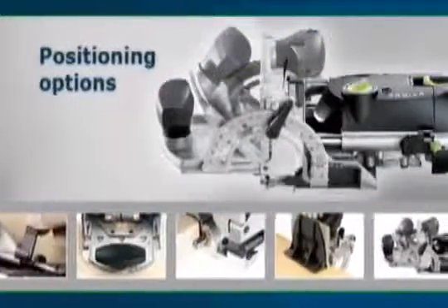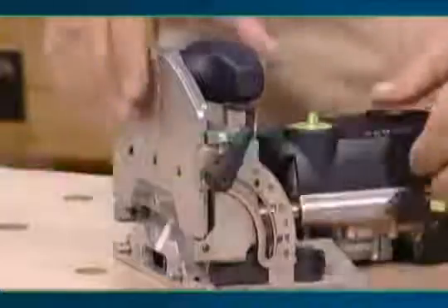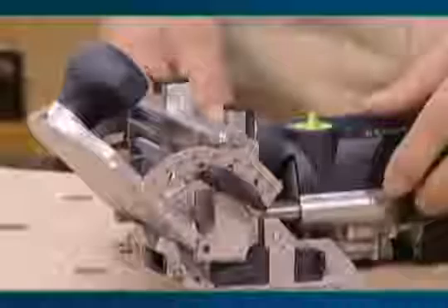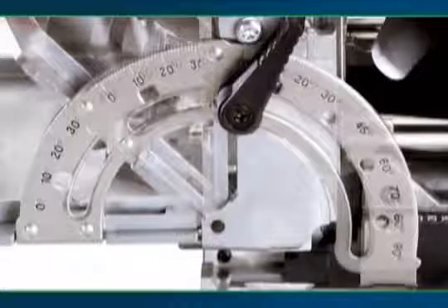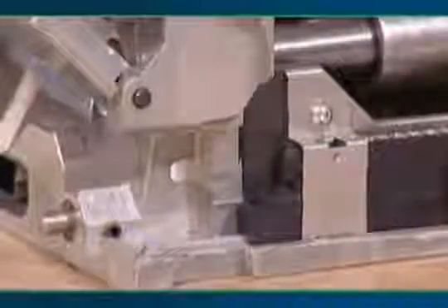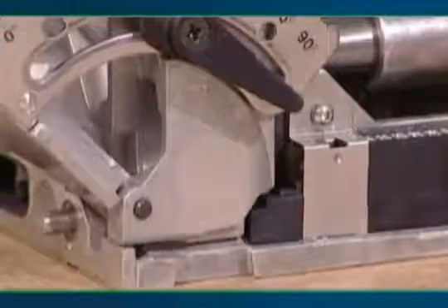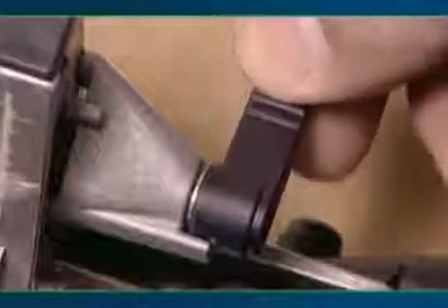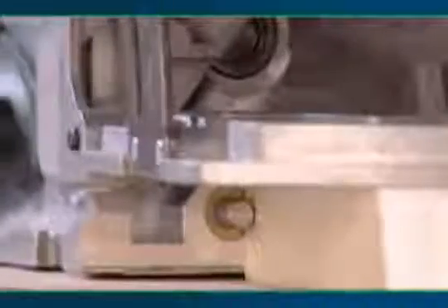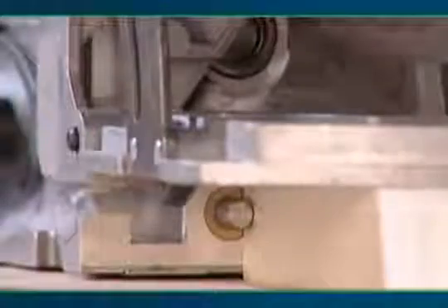The Domino Joiner offers a variety of positioning options. The positioning angle can be set by releasing the black clamp lever — select any setting between 0 and 90 degrees. Slide the step stop all the way back into place. Lower the angle stop all the way down and clamp. Center the viewing window in the tilting base over the scribe line for horizontal or miter mortising. Position the stop pin on the edge of the workpiece to index vertical, horizontal or miter mortising.